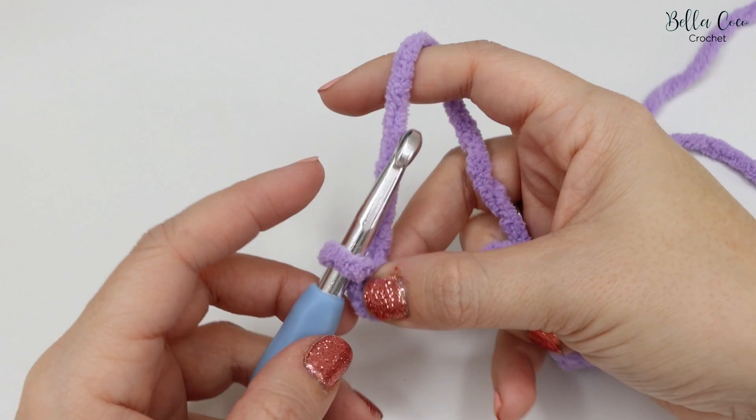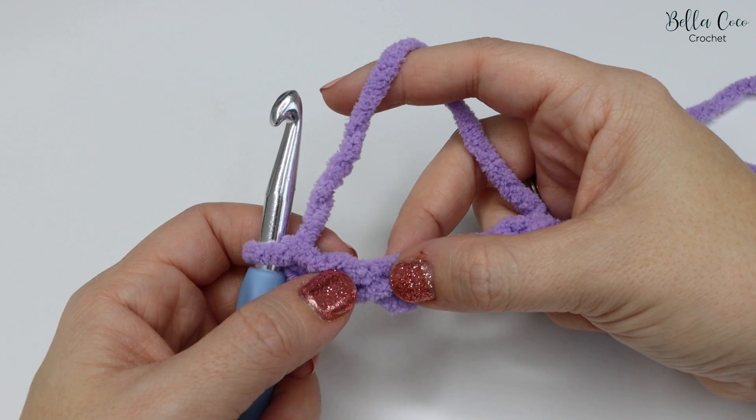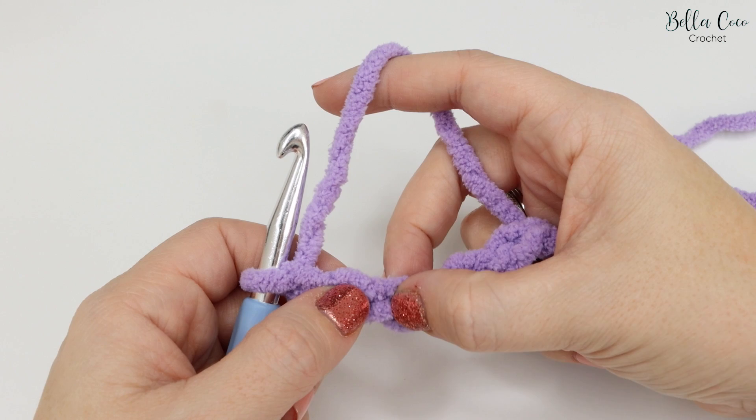As mentioned, we're going to add two more chains to the end of this foundation chain — that's one and two. The reason we add an additional two is to account for when we turn, so this is called a turning chain. This chain two is not going to count as a stitch for this particular pattern, but it may do for other patterns.